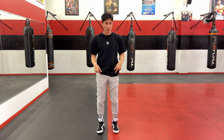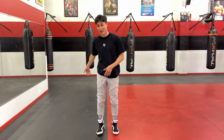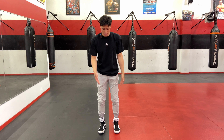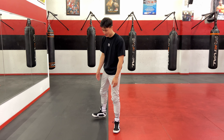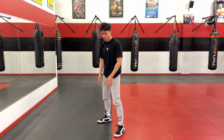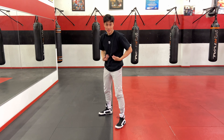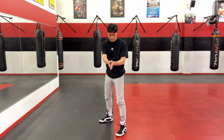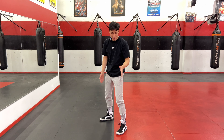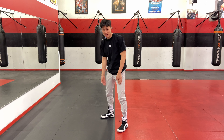A good boxing stance is going to start from our feet. If you're right-handed, take your right leg and stagger it. If you're left-handed, take your left leg and stagger it. I'm going to stagger my stance out to the side and have my feet at about shoulder-width apart. You'll notice there's a line running down the middle of my stance. Wherever you're learning from, find a line on the ground to create the separation — my left leg on the left side of the line, my right leg on the right side.